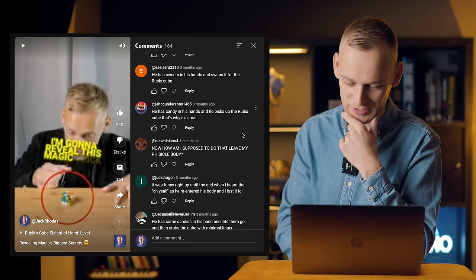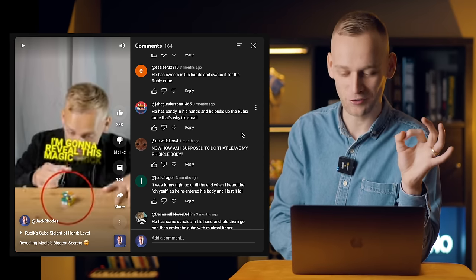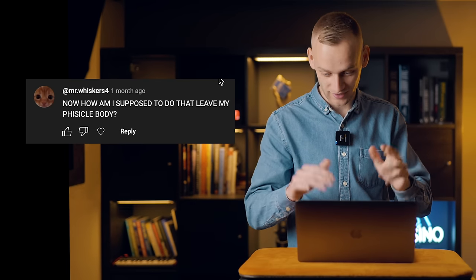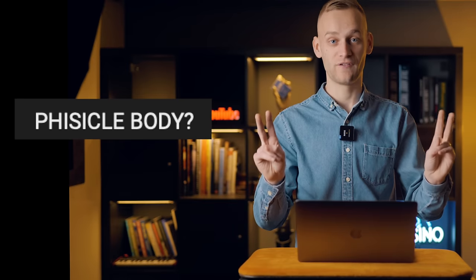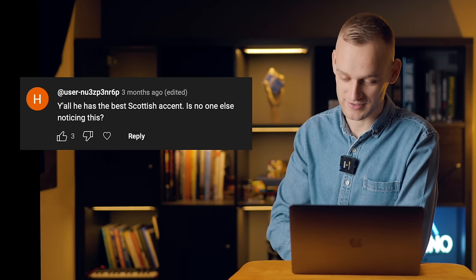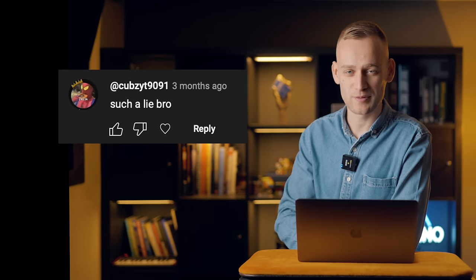'How am I supposed to do that? Leave my physical body?' — in all caps. This could be someone who actually thought they were going to get a reveal and they're annoyed by the method and they don't know how to leave their physical body. 'Y'all, he has the best Scottish accent. Is no one else noticing this?' 'Proud Scotsman over here.' 'Such a lie, bro.'